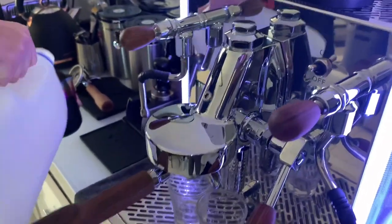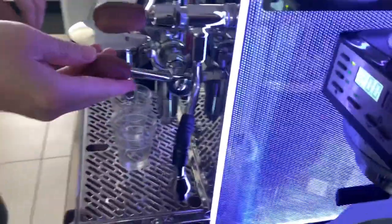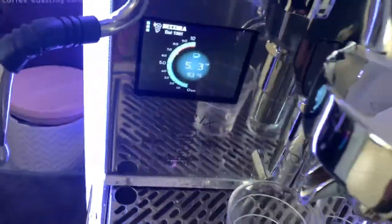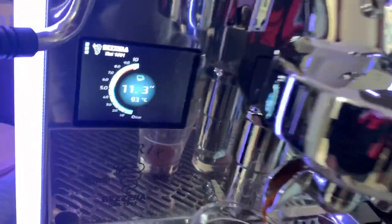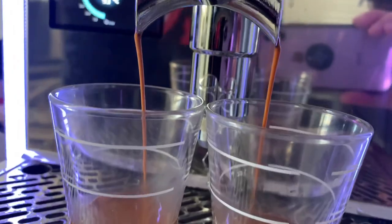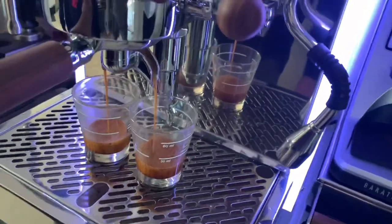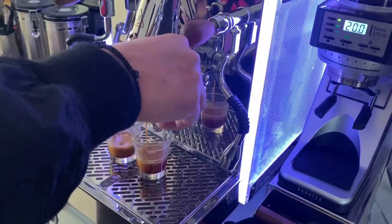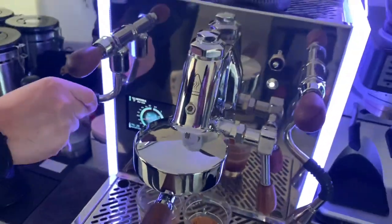Here we go — there's a pre-infusion and a shot timer on the machine. He's trying to get 40 grams out in 30 seconds from 20 grams in. It's Italian made and you can see it performing.